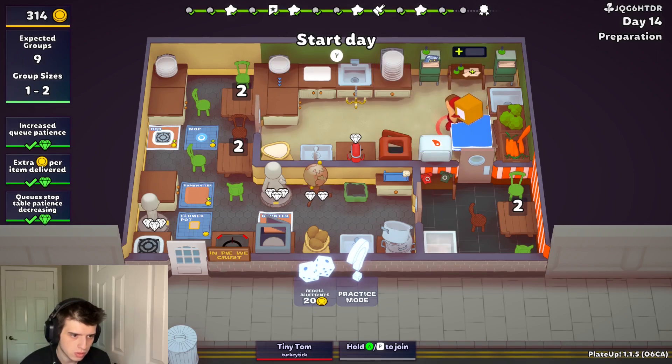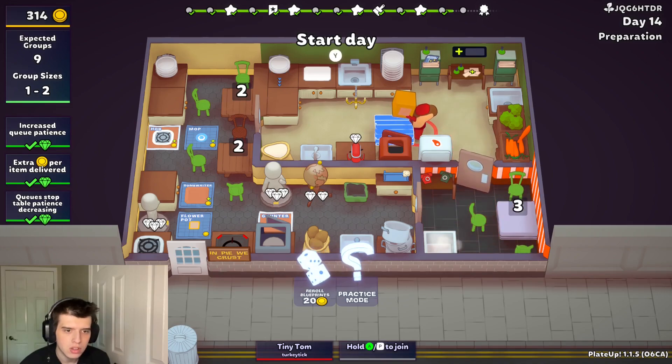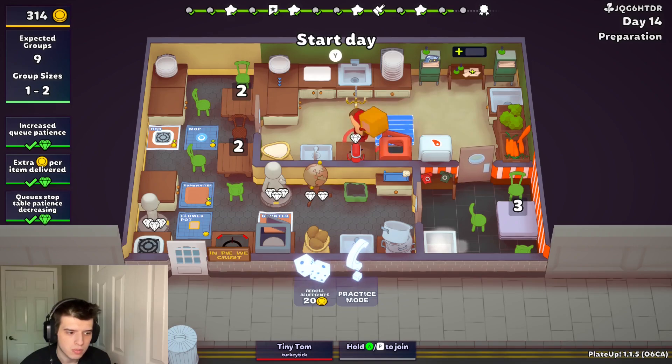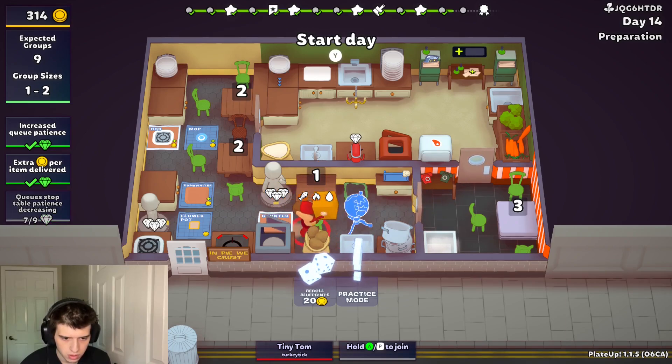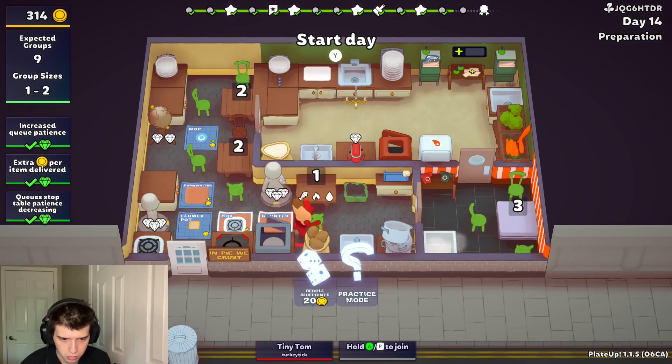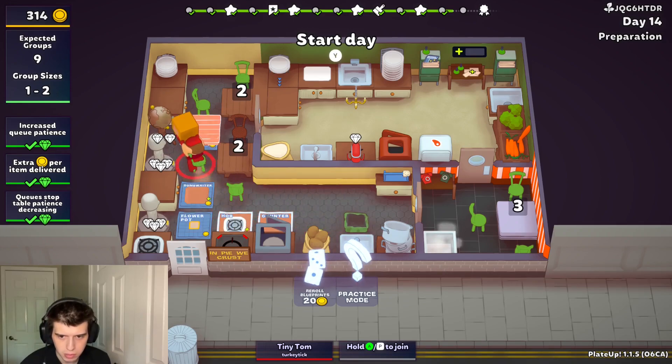We can get rid of this. I guess we can have two tables. I just gotta move things around a bit. How about we have the table over here, maybe — I think that's a little better.